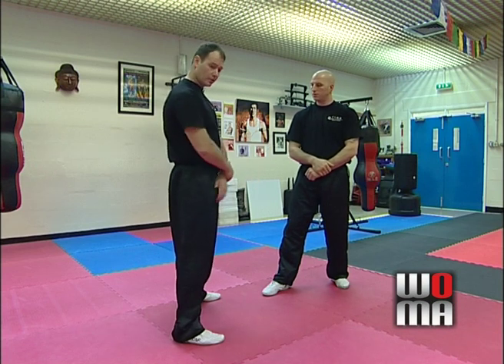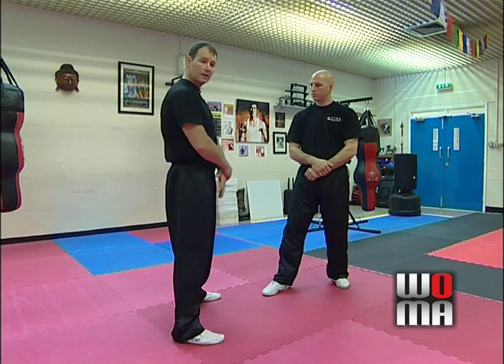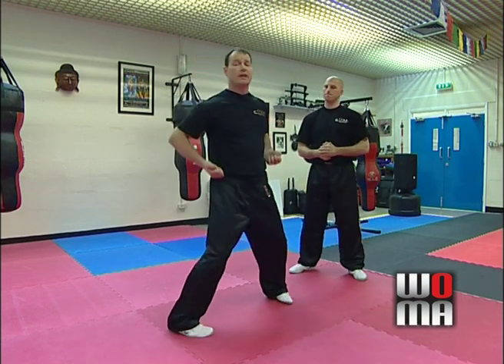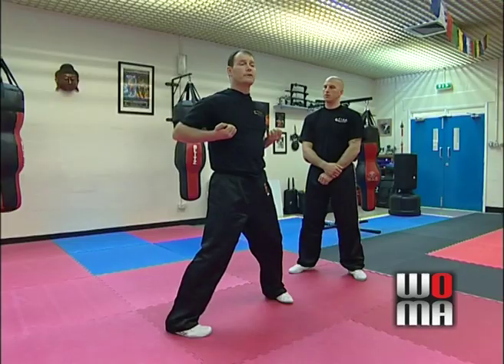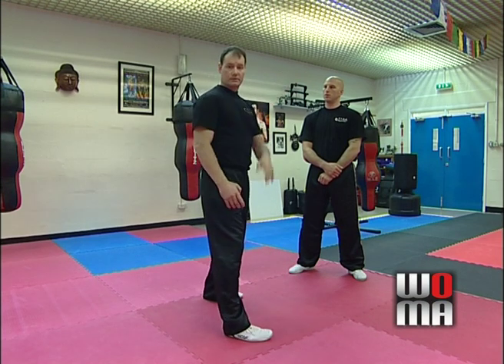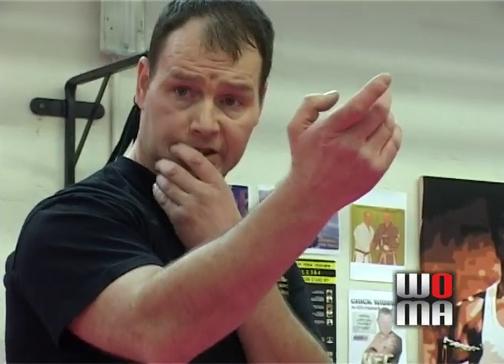Their hands are down, their arms are crossed, their arms are too low, their head's too high. Because you learn Siu Lim Tao, you sit with your head up. You put yourself in that position in a fight and your chin's wide open. Get in a ring with any boxer standing with your chin up and he'll take your head clean off your shoulders. So keep your head down and keep your hands up. Protect your chin.